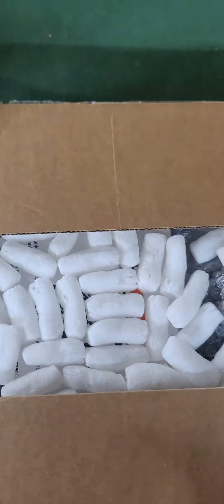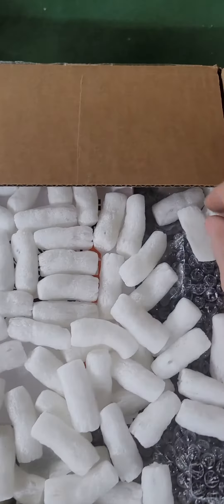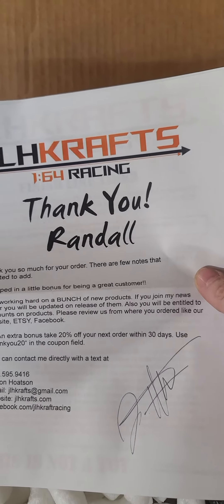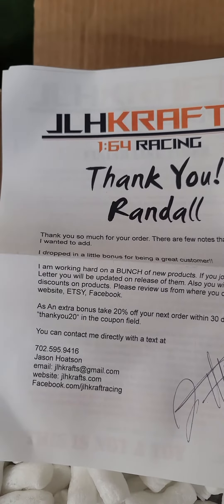Alright, here we go. Nice little note — thank you for your order. Dropped in a bonus. Cool. Alright, thank you sir.